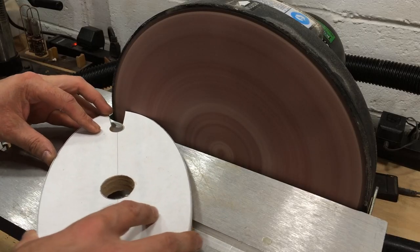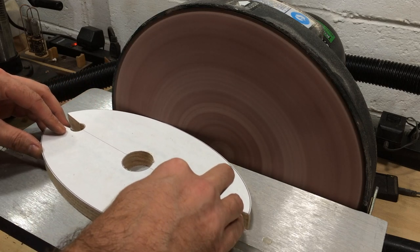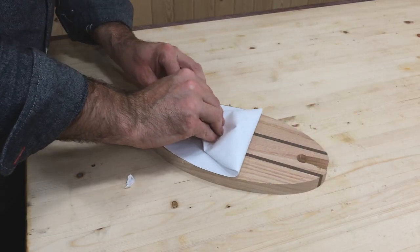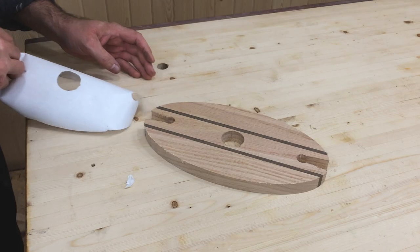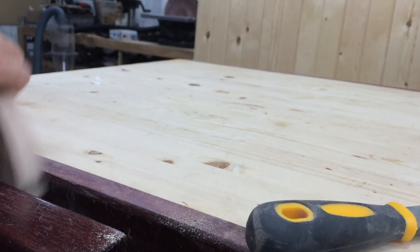We'll now sand down to the line on the disc sander. The template should peel right off. If any clean-out is needed in the cutouts, a rasp makes quick work of it.